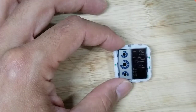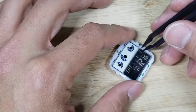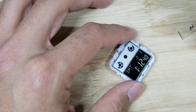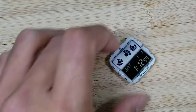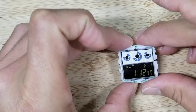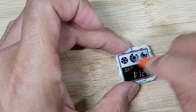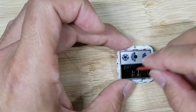That looks pretty good. Let's go ahead and remove the opposite protective film and get out any remaining air bubbles.